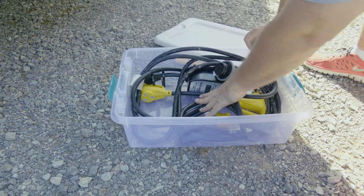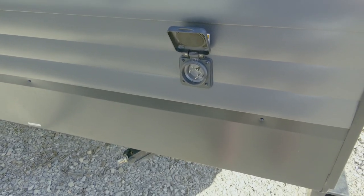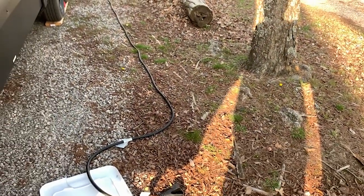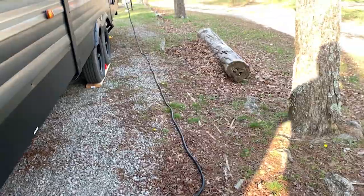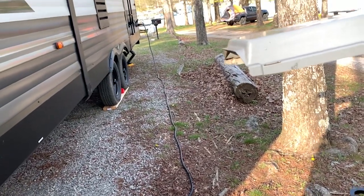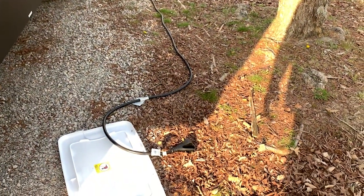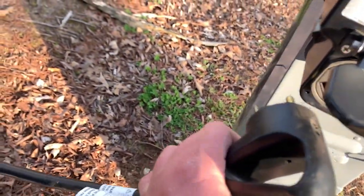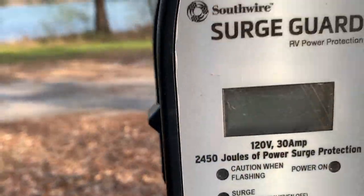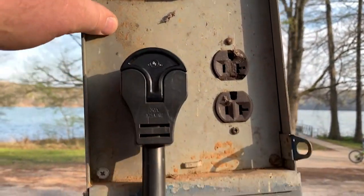Here's the power inlet on the camper — that electrical plug we showed you goes in there. Now we're going to hook up the power. You can see I've got it plugged in down there, this black cord. I made a mistake — I shouldn't have backed in so far because the plugin is all the way back there and it's hard to hook up. Anyway, we've got our surge protector; always use the surge. This is a 30-amp hookup.